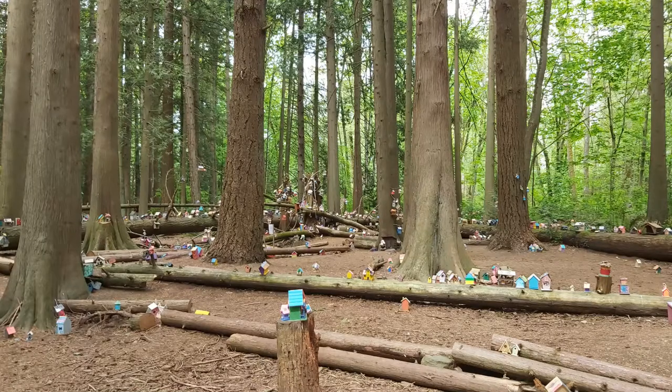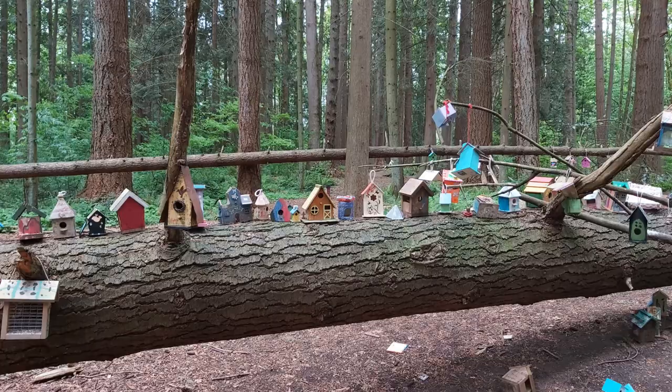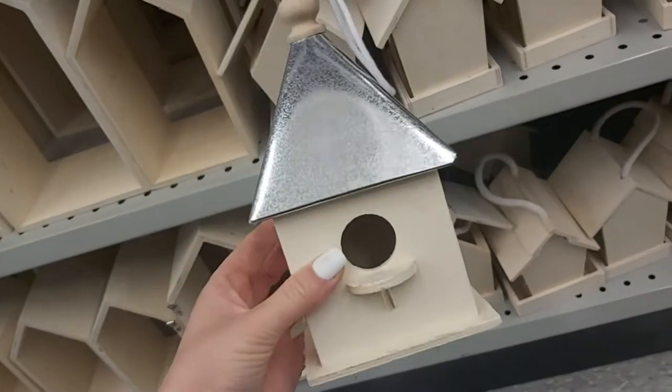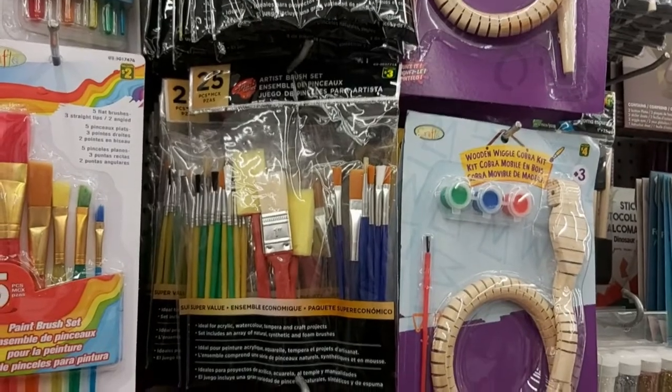Hey guys, we recently went on a walk as a family to a fairy forest and I was so inspired by all the creatively decorated birdhouses that we saw. In today's video we are going to create our own birdhouses using items from the dollar store.